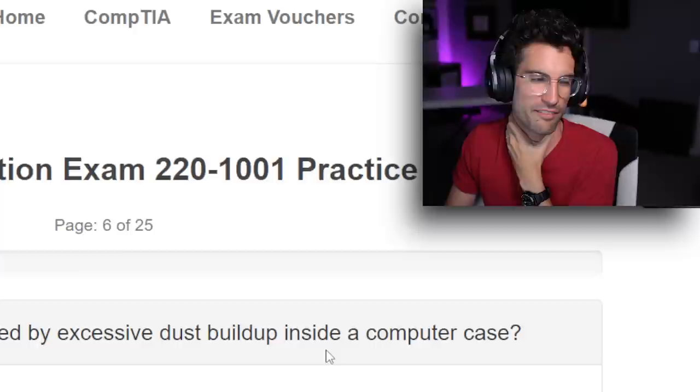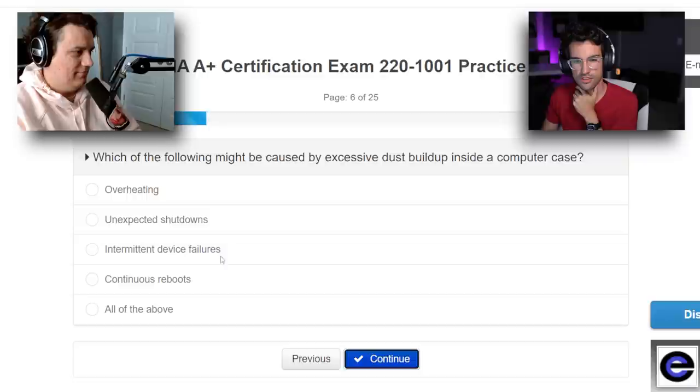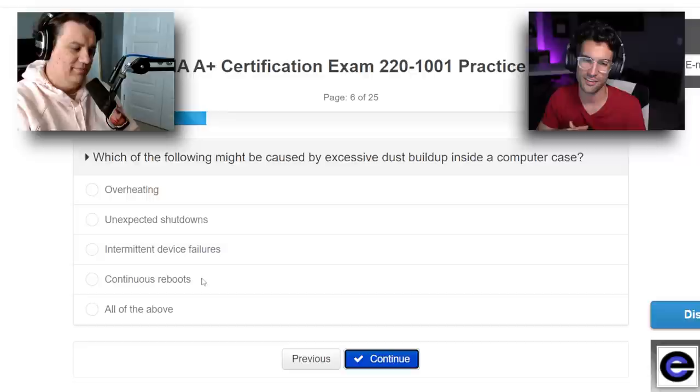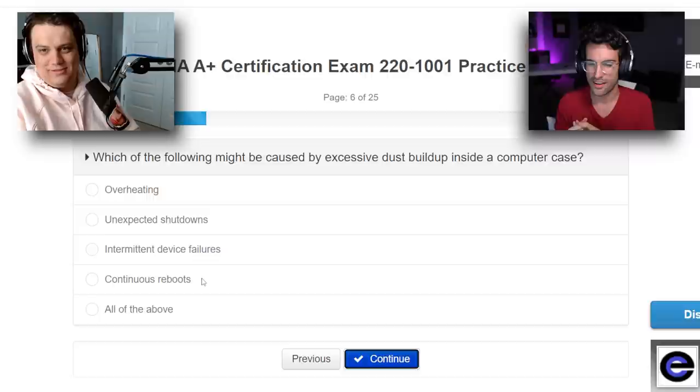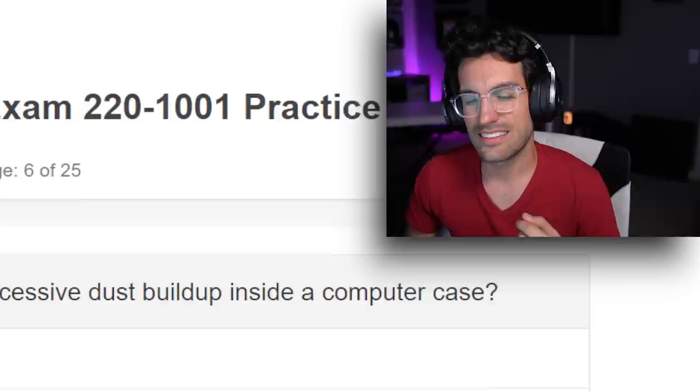Question six: which of the following might be caused by excessive dust buildup inside? You could have overheating issues, unexpected shutdowns, intermittent device failures, and continuous reboots. Can dust cause a system to reboot? If it's overheating, it would reboot — but is that a cause-and-effect thing? I've never heard of a system rebooting specifically because of dust, but I've seen some PCs that are just caked. I'm going overheating. I'm going to go all the above to cover my bases.